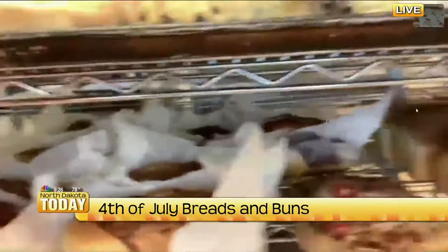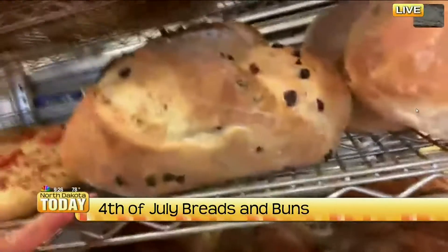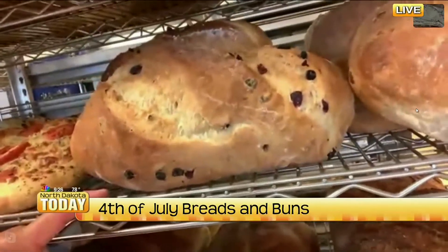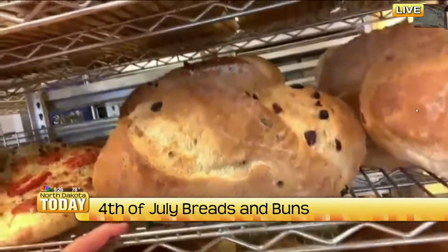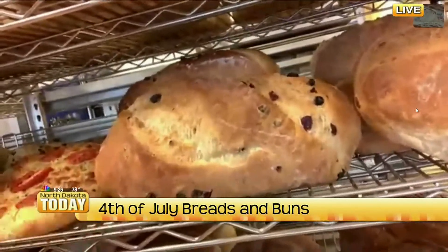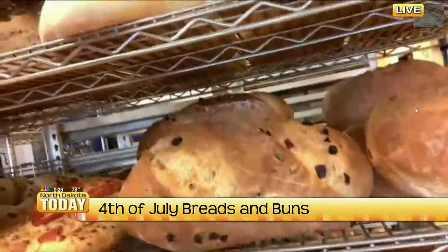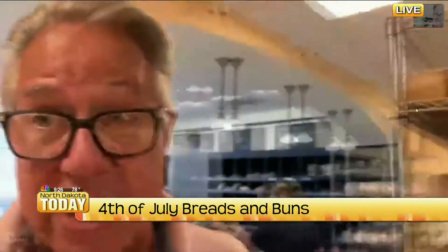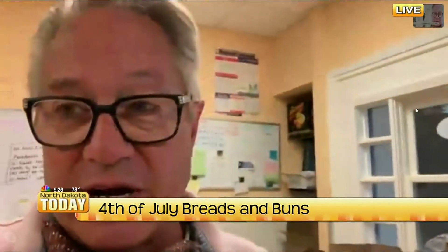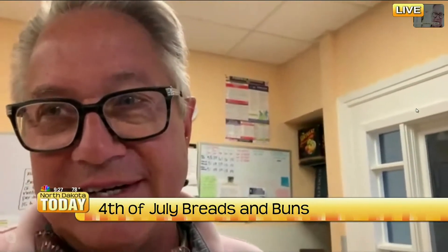Usually you come into the studio and you bring all of this deliciousness in and I get to sit and eat all of it during the commercial break — so just looking at all of that, I need to make my Bread Smith run for sure. That one's our freedom bread — it's a honey white dough with cranberries and blueberries. We usually do it about twice a month on Fridays and Saturdays; this time of year, obviously this week, we're doing today, Friday, and Saturday. The Lakes Area Farmers Market will be open this Saturday; our store will be closed but there'll be lots of vendors down there.